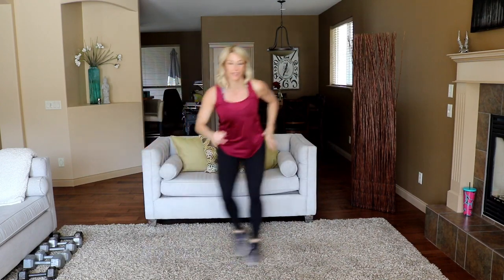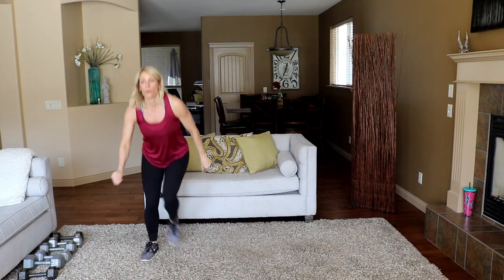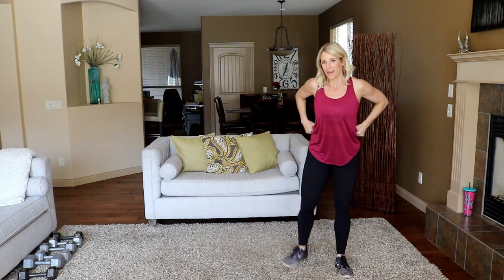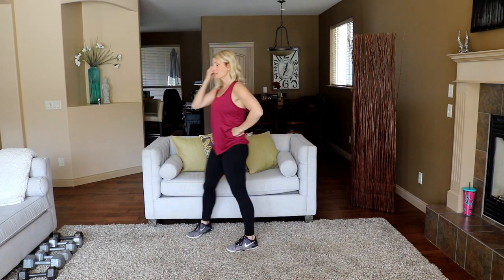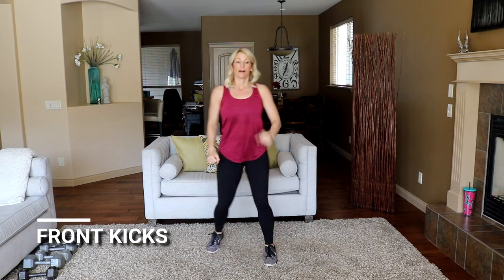Last five seconds, work work! Now the heart rate's getting up. Good. Let's go to some front kicks — modify here, otherwise kick it up in front. Let's go.